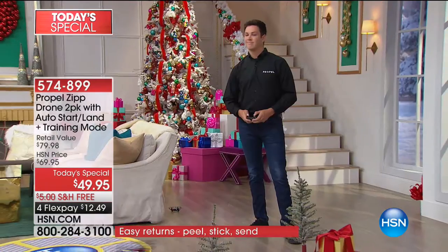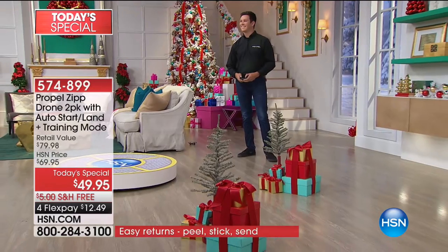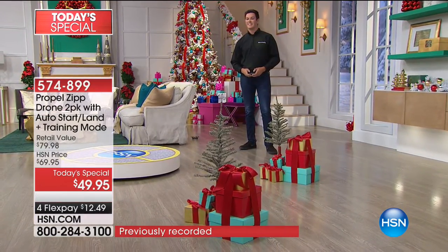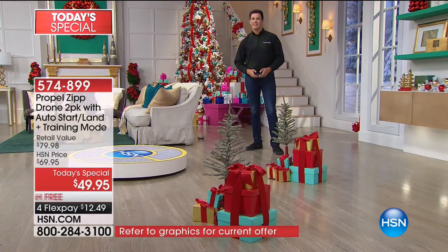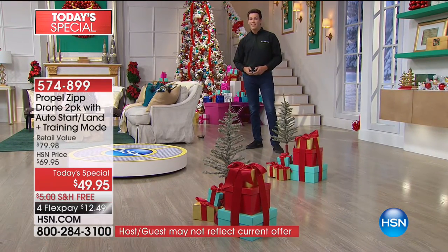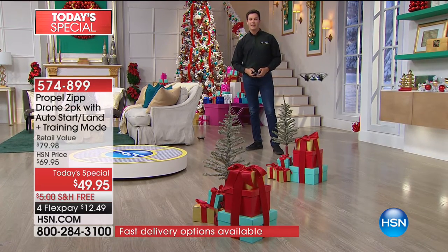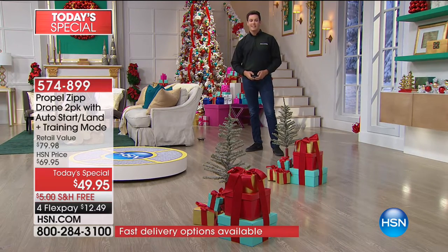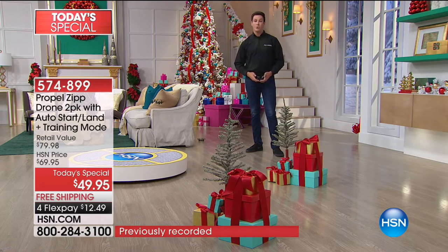Kyle, in your honest opinion — you deal with Propel and worldwide sales — how good a deal is $49.95 for two of these tonight on HSN? Oh my gosh, what a steal. One of these drones for $49.99 — that is a steal. It has an air pressure sensor, push-button stunts, automatic takeoff and landing, T mode — all that stuff makes it a $50 drone by itself. And you guys are getting two of them.